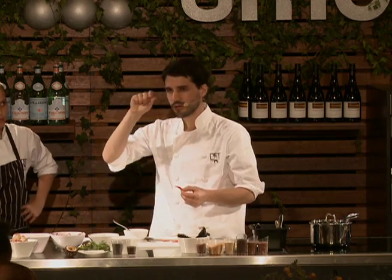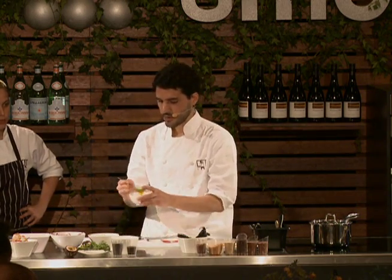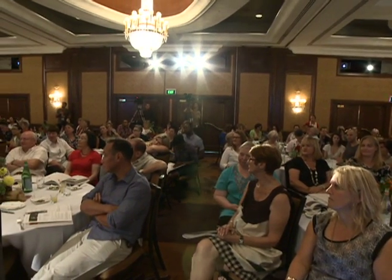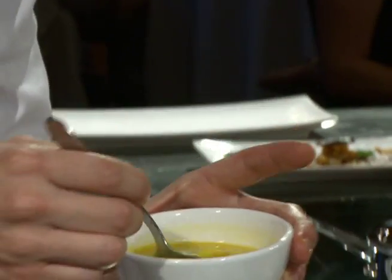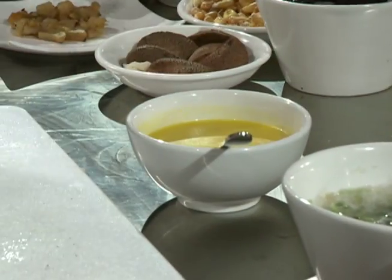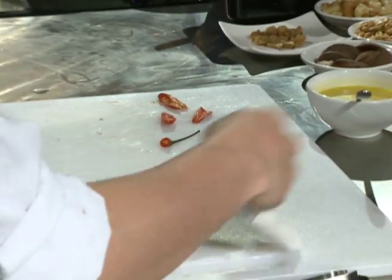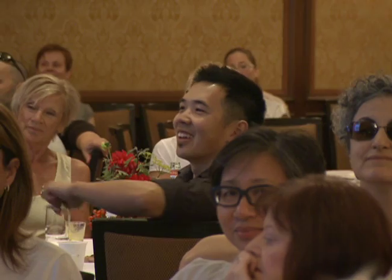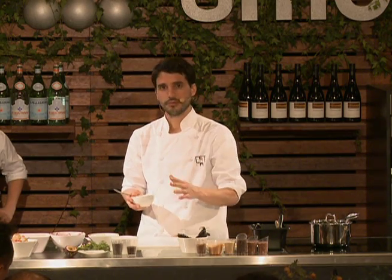We blend and add a few drops of olive oil just to get a creamy, shiny texture. So we have this tiger's milk — this is the real taste. If you want to taste Peru, a sip of this is just Peru. Lima, the coast.